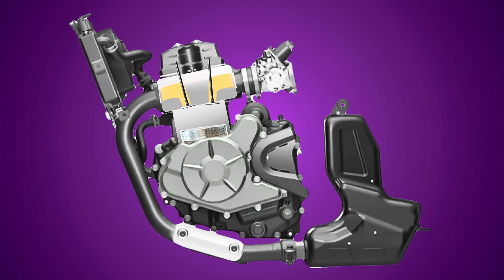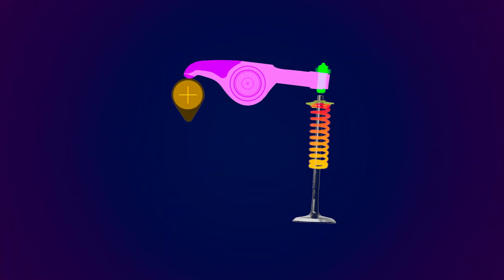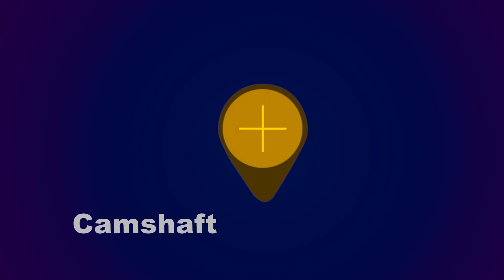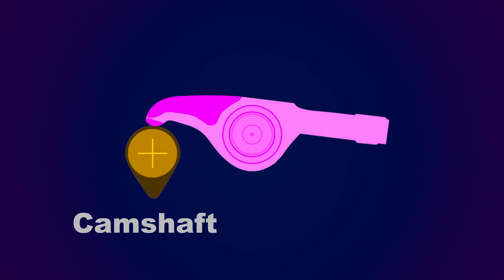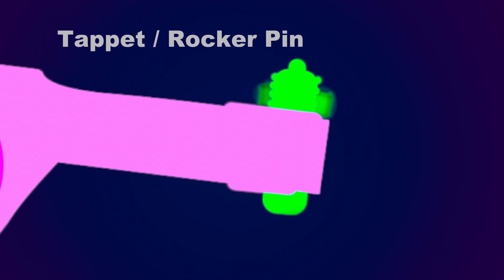Now for understanding this valve clearance or tappet, let's understand the four strokes of the engine: first the intake stroke, then the compression, then the power stroke, and finally the exhaust stroke. In order for these four strokes to occur, the valve has to open and close at the predetermined time. This is a camshaft, driven by the timing chain. A rocker arm is placed on the camshaft to convert the rotational motion into an up and down motion. The other end of the rocker arm has a tappet pin which is locked by the lock nut.